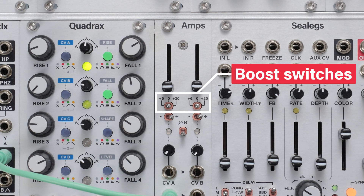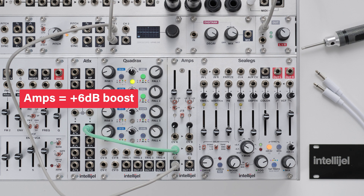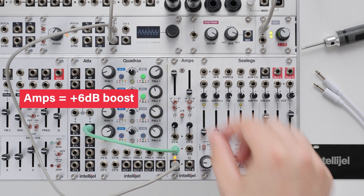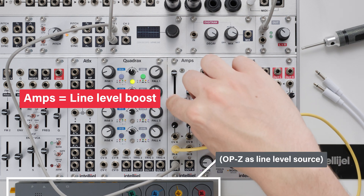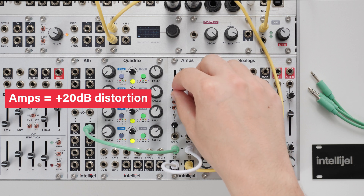Amps has a boost switch for both VCAs which allows for amplification in excess of unity gain. There are three switch positions. Selecting 0dB means that boost is disabled. Plus 6dB applies a boost which can be useful for lower level inputs or for adding a bit of overdrive. Plus 20dB applies a boost that's ideal for converting line level signals to modular levels, and with sources already at modular level, the 20dB boost causes a healthy amount of distortion to occur.